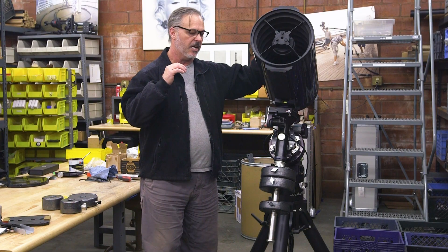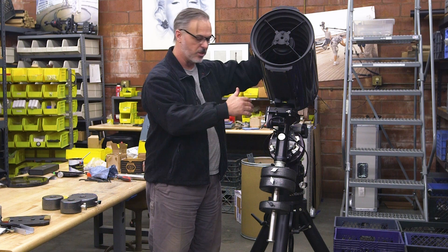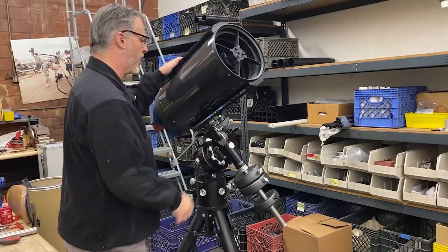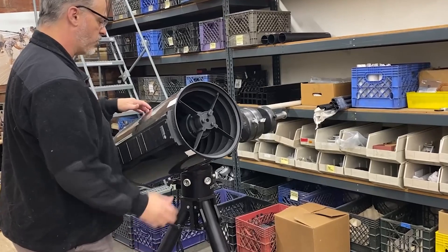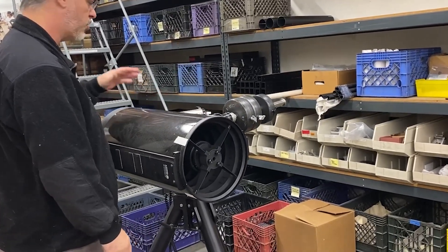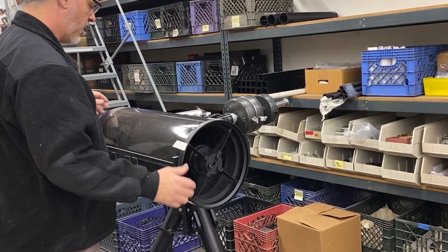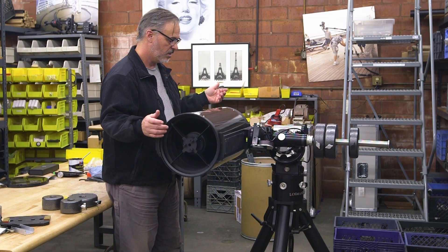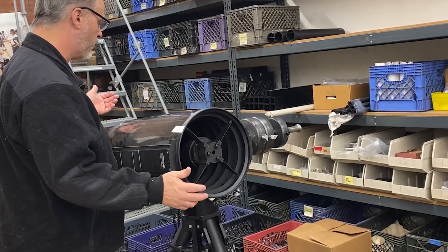The first thing I want to show you is what a balanced mount looks like. This means both in the RA axis, which rotates of course, and in the DEC axis, which rotates in this direction, there's an equal amount of force required on both sides. With both clutches loose, both sides take more or less the same amount of effort to push in one direction or the other. On the DEC axis, it's pretty close — a little bit front heavy, but movement on each side moves it in each direction.